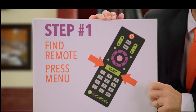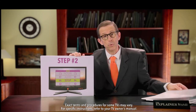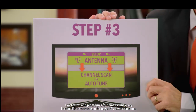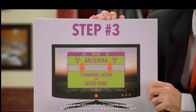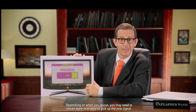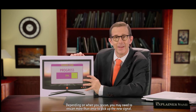One, find the remote control for your TV or converter box, then press Menu. Two, select Setup on the menu. And number three, choose Antenna, then Channel Scan or Auto-Tune, and your work is done. Your TV will automatically rescan the available signals so all your channels, including this one, tune in again right as rain.